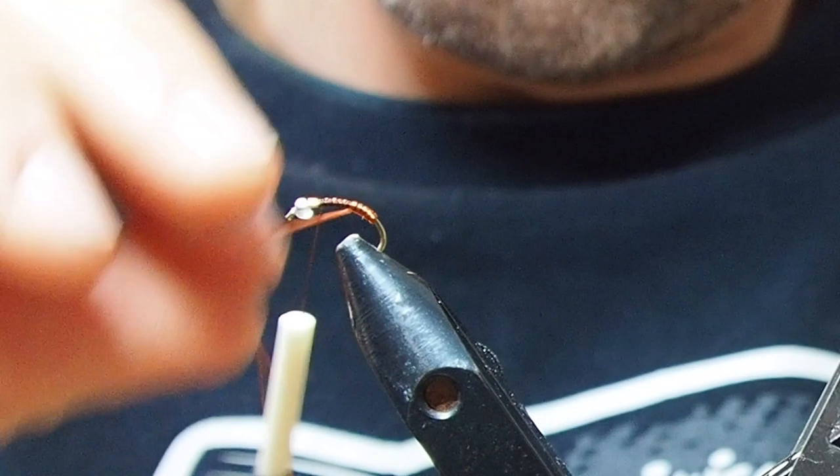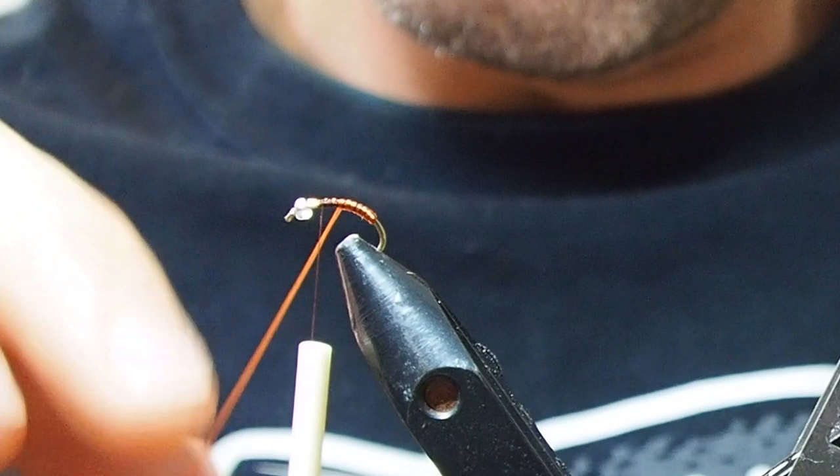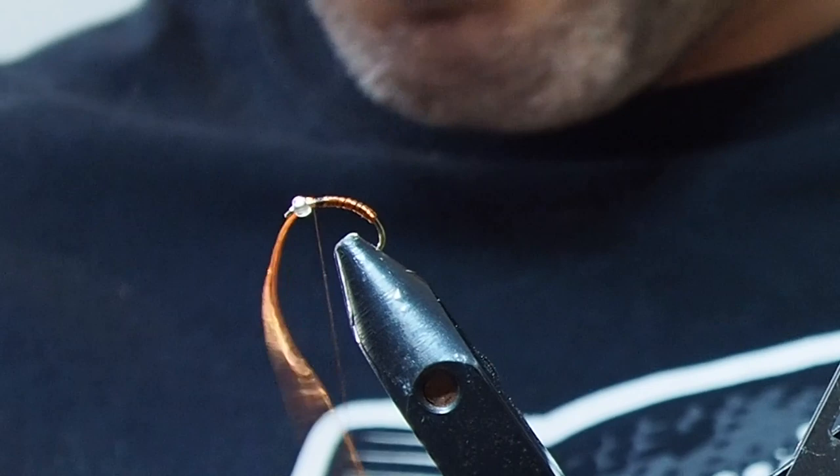I think the trouble with a lot of commercially bought flies these days is they're making them too bulky, and I don't like it. The stuff you're trying to imitate isn't that bulky, unless it's like a big stonefly or something. So I think definitely less is more when you're tying flies. That's my approach — seems to work for me. I've been through the bulky phase and I hate it now.